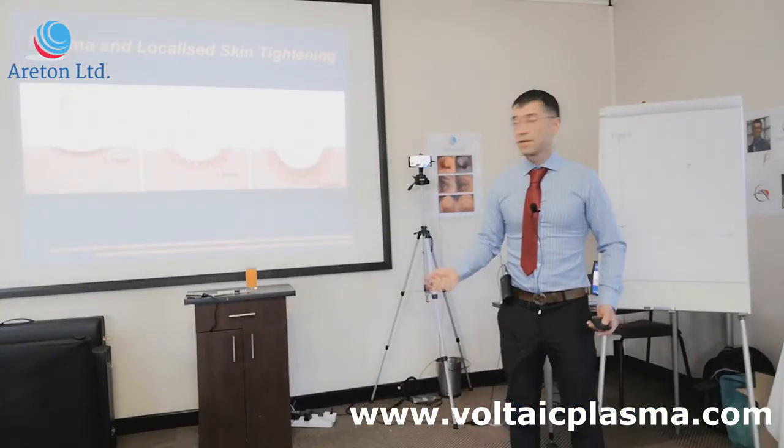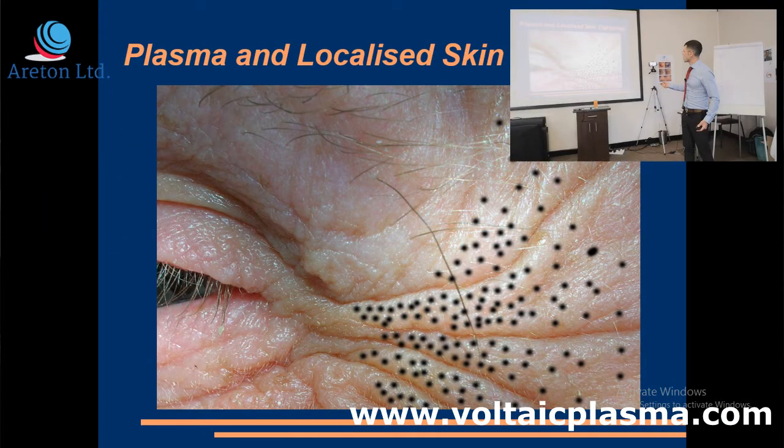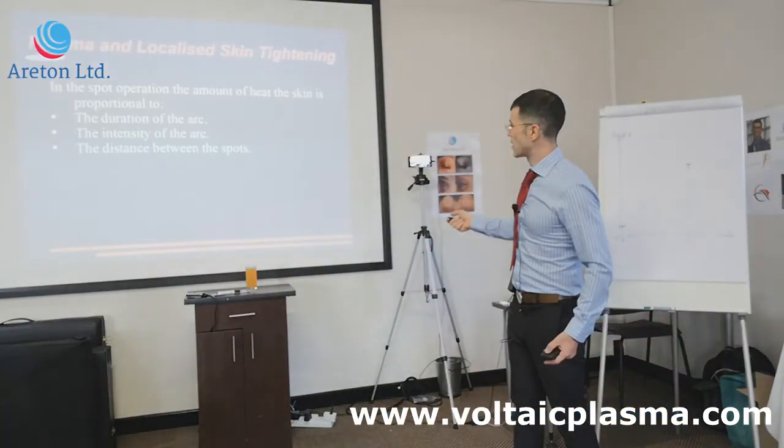This is the spot operation or spot modes. You've got the wrinkles — we teach you not to work inside the wrinkles. We've seen videos that actually put the spots inside the wrinkles and then you have problems, which I can show later. And there is a reason for the separation at a given distance between the spots, which I'm going to go into in a second.